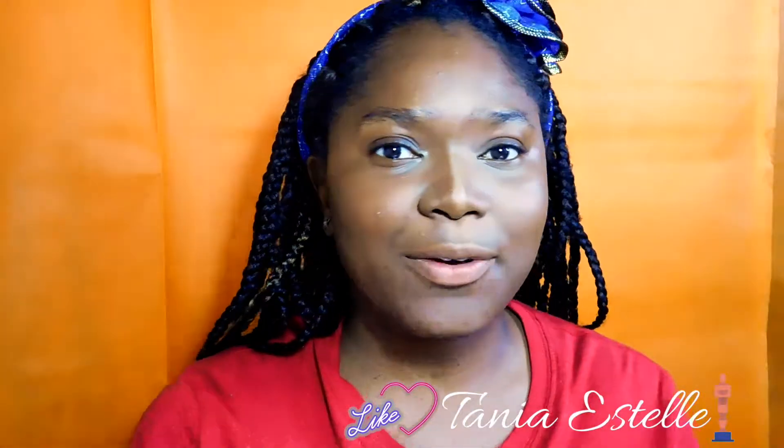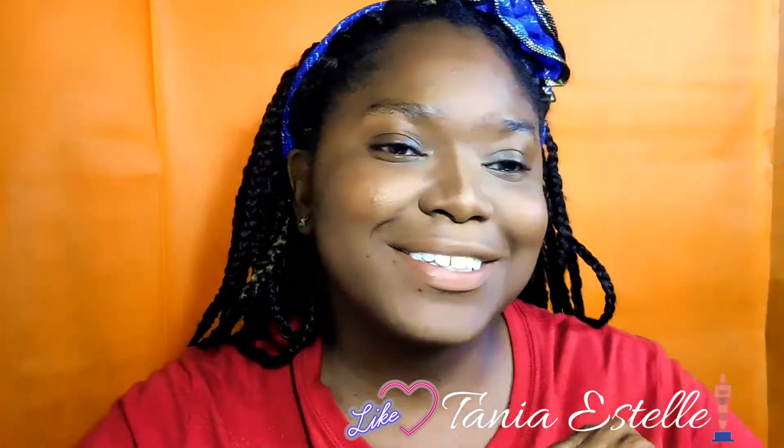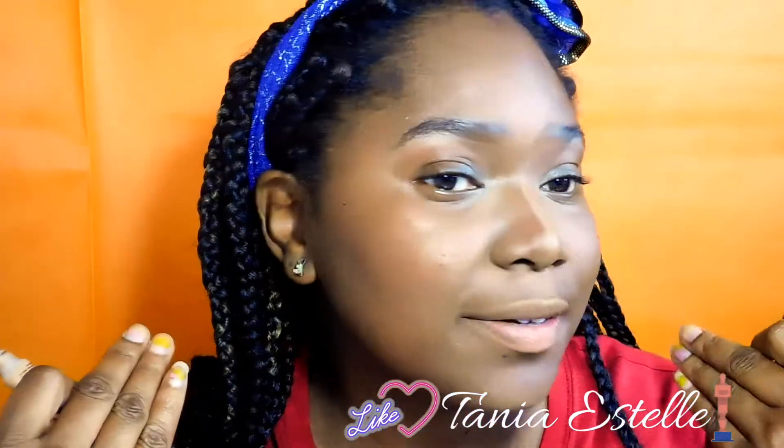I have a lot of videos on how I do my eyebrows, so with the magic of editing — voilà — eyebrows are done.